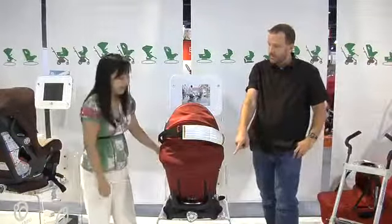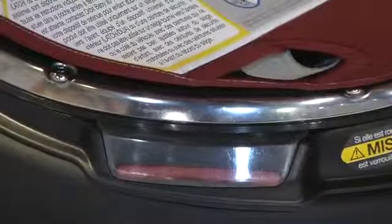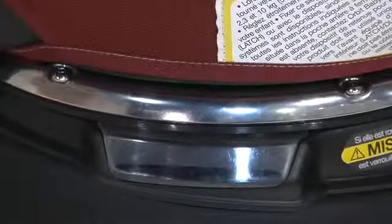There's color coding as well — it's red when it's a no-go. That's right, there's an indicator window that will tell you if it's red, you can't go. When you click it in, it turns black.